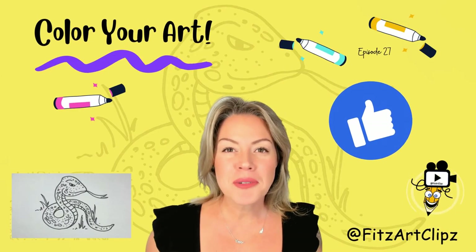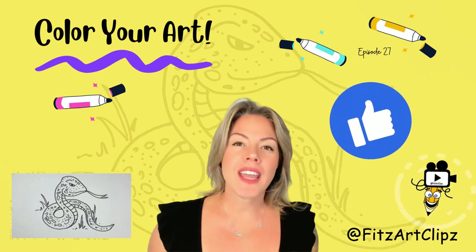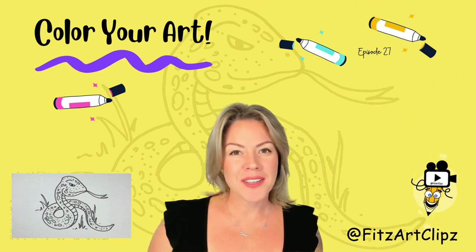Great job following directions! Now it's time to color. Go ahead and enjoy the music and a few more fun facts while you color your artwork.